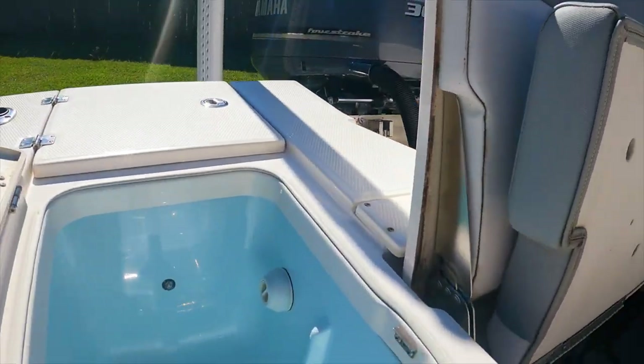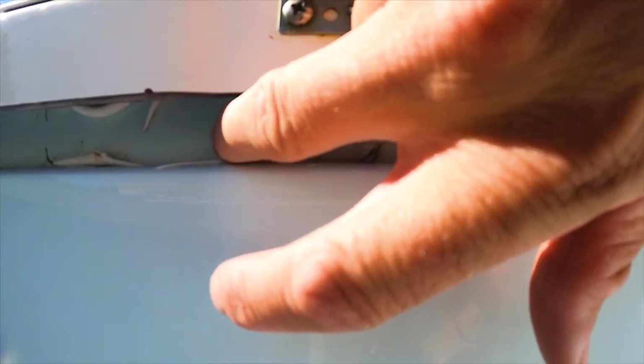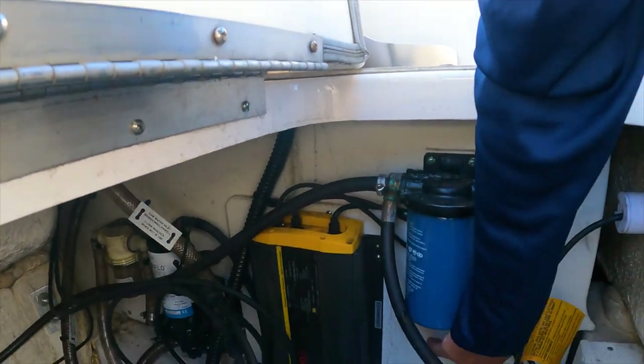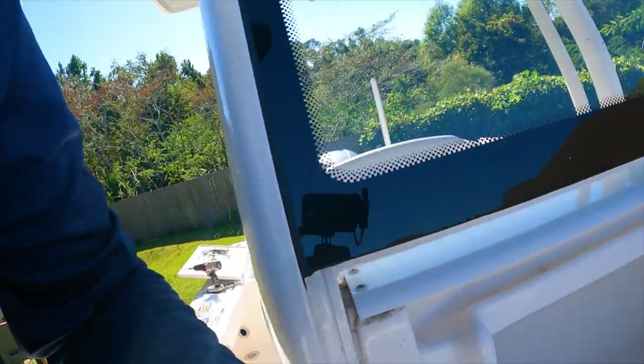I'm thinking about installing it right here - maybe punch two holes right here - just making sure I don't come out on the other side. I want to make sure it's above this bulkhead here. You can also go to the PetSmart store and buy more hose. Some people like to mount it inside the console because then the air bubbler will never see any moisture. In the bilge it can get wet, which might shorten its life.